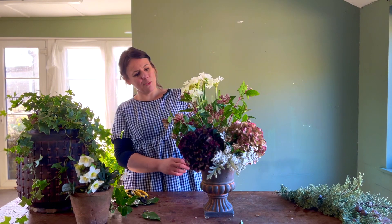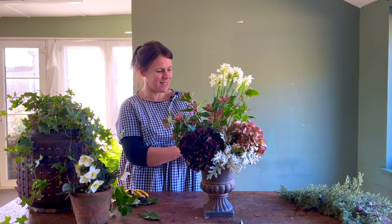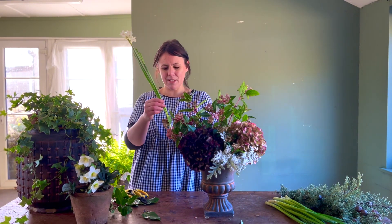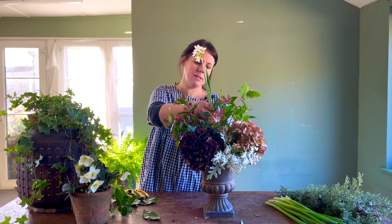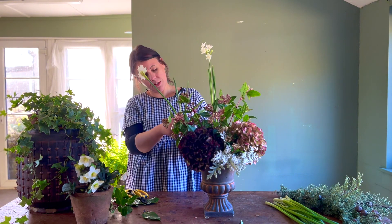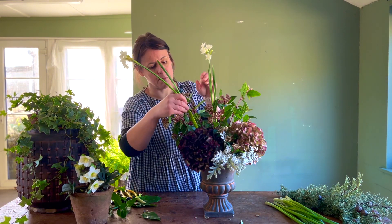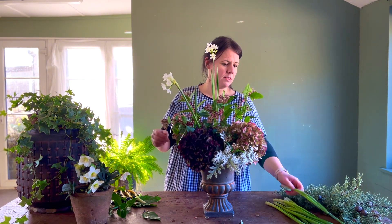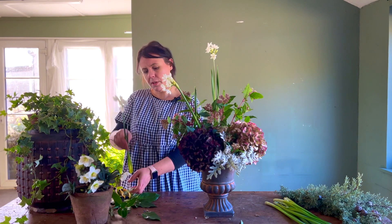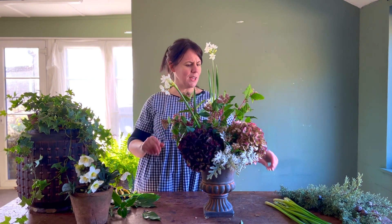Next we're going to use the paper whites, and already just by holding them against the urn I can see it's going to be fantastic. I want to keep some of these long. The trick with paper whites is they don't really like to be mixed in with too many different flowers — when you cut them, they've got a sap that leeches out of the bottom, as do all narcissi and the daffodil family. I'm cutting some down because you need variation in height, otherwise it can look a bit wayward with them all sticking up at different angles.